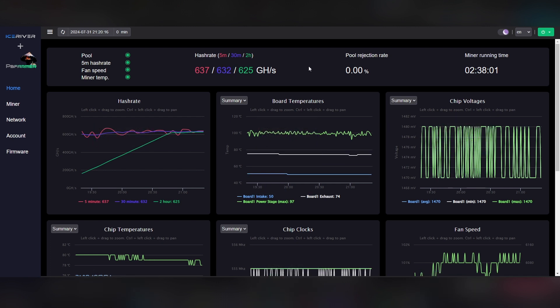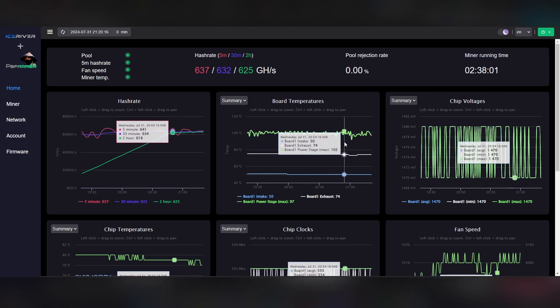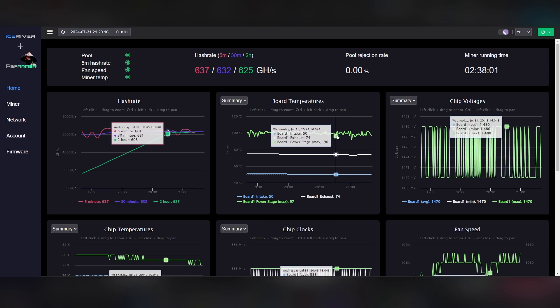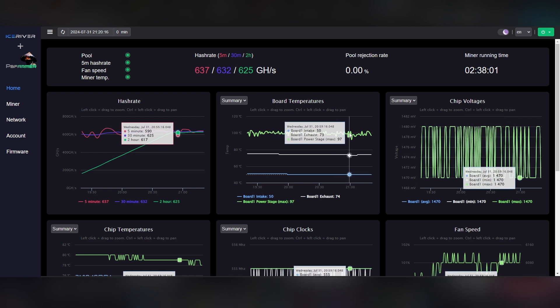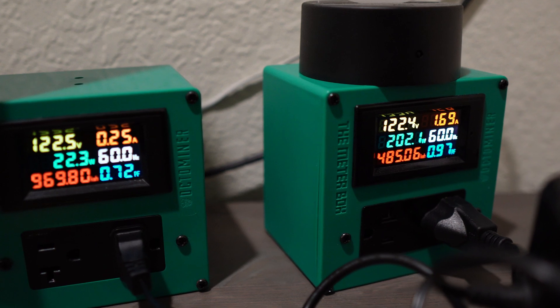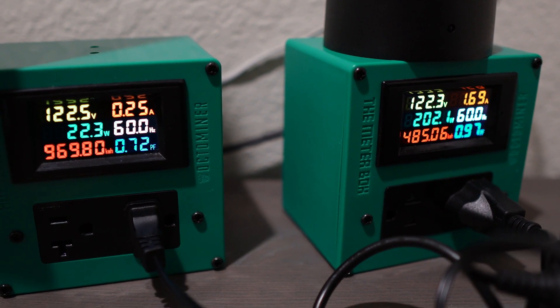I'm happy with these overclocks because I like the detail and adjustability, and I love being able to see the power stage temps. Right now my max power stage temp is 102°C — that's great. The maximum you don't want to exceed is 125°C, so I still have a lot of wiggle room on my power stages. You'll probably see me continue to faff with this and do future videos to push it a little bit harder because I feel like I can get a little more out of it.